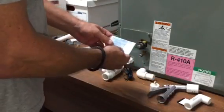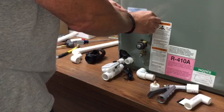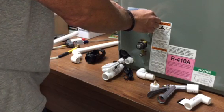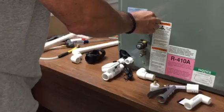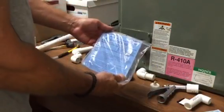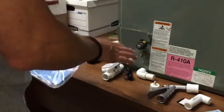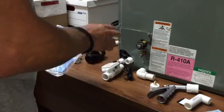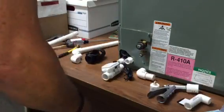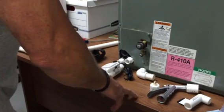We also include a warning label, which is required by code in many places — it can be affixed right to the unit as a warning to the homeowner about what's inside the drain system. The device is the All-Axis Model AA-1-FS and contains everything you need for clean-out and float switch protection all-in-one. It should be available at your local distributor. Thank you for listening.